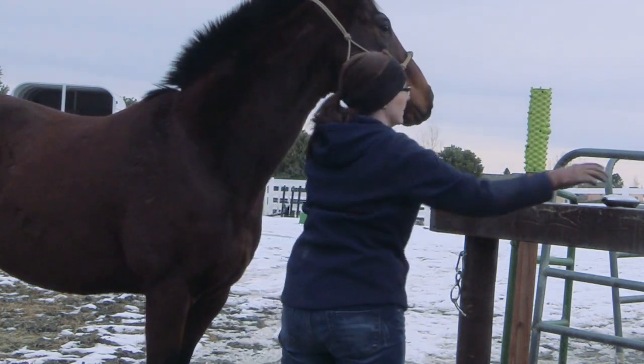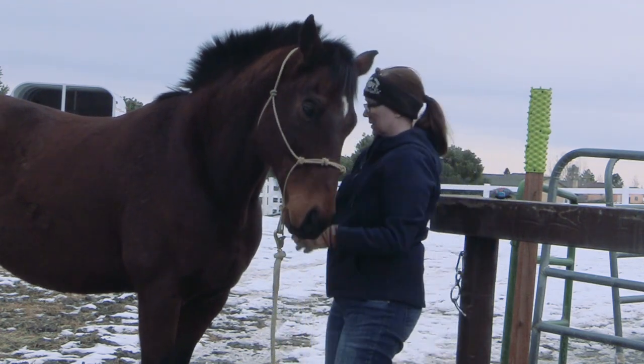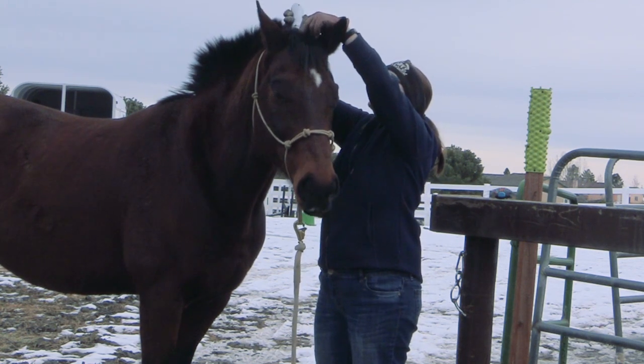I did this on both sides and also on the front to make sure I didn't miss any little hairs. I think it's good to go at it from all angles — number one, you're getting your horse used to it, and number two, you're going to find some little hairs that are still hanging on.